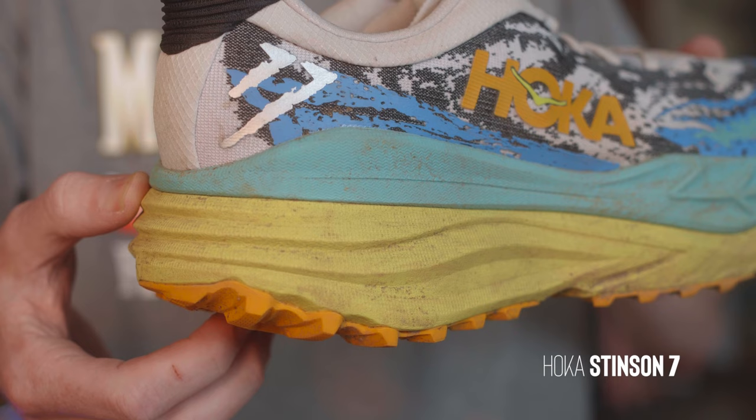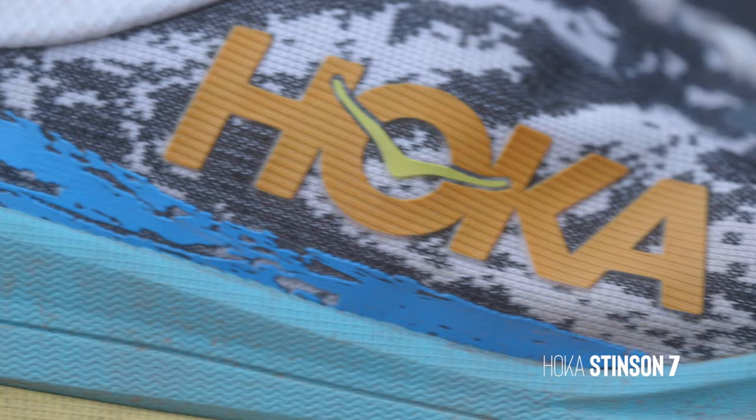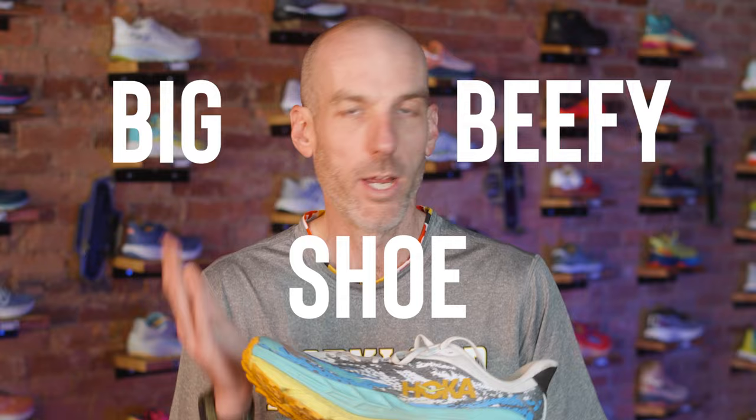Obviously a 42 millimeter max stack height is a tremendous amount, especially comparing it to what the shoe is sort of coming off of. It has the stability of the Hoka Gaviota but with a trail outsole feel, and even more stack height than the Gaviota 5. When I first pulled this out of the box, I was like my God, that's a big, beefy shoe. I really was expecting it to be a slog — a really uninspired sort of run. I went and picked a long time-on-feet run, put 25 miles on this shoe over the weekend, just expecting a slog kind of run in a big beefy shoe.